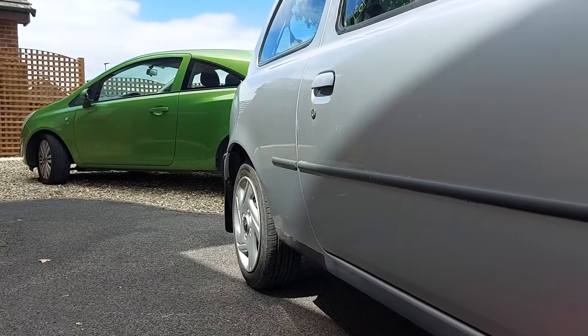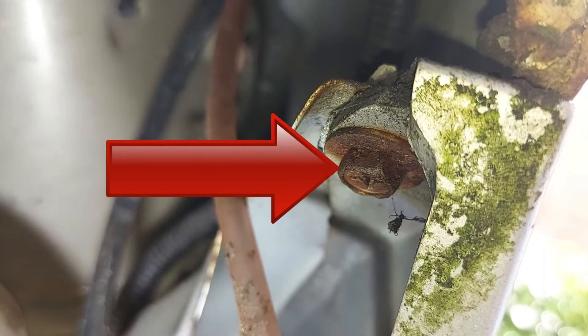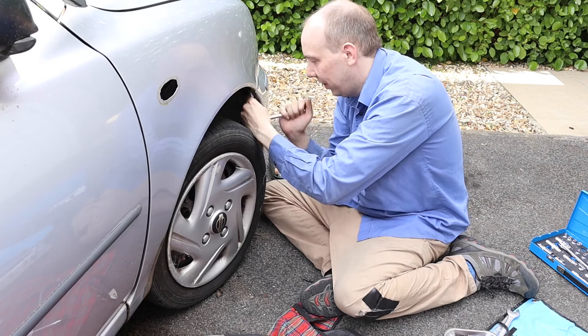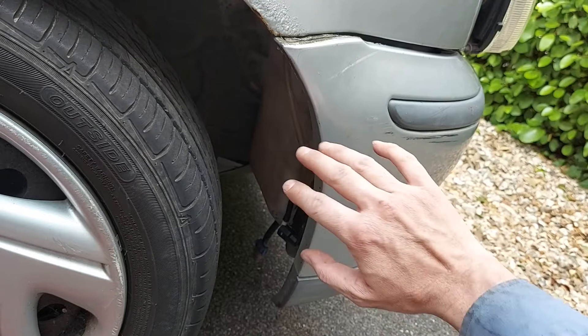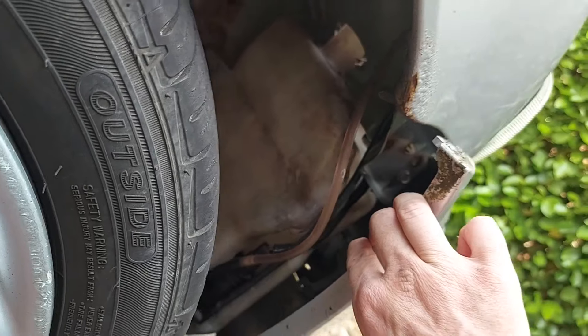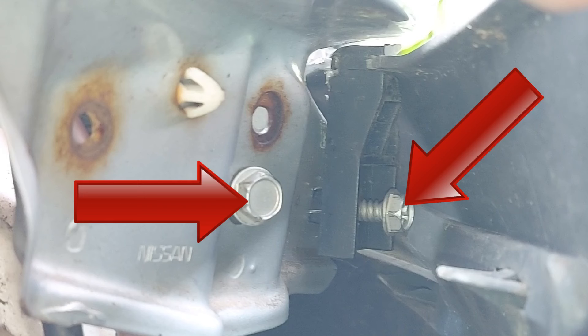We now need to undo another bolt, which is just up there — another 10 millimetre, and mercifully this one is undoing. We also need to peel back the bumper and peer down there for two more bolts that need to be removed. Here's a close up — I've slightly loosened them already to make them easier for you to see.